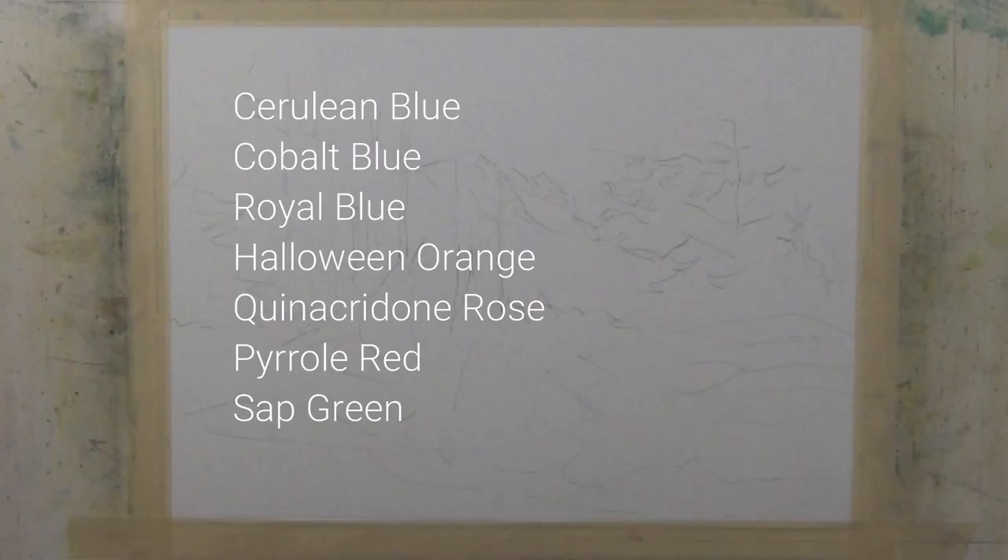The colors that I used for this painting are Cerulean Blue, Cobalt Blue, Royal Blue, Halloween Orange, Quinacridone Rose, Pyrrole Red, and Sap Green.